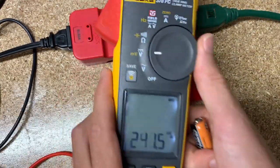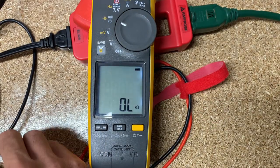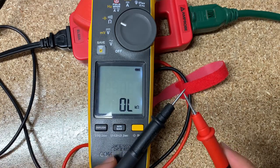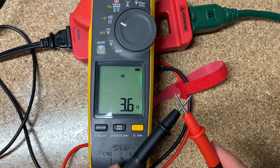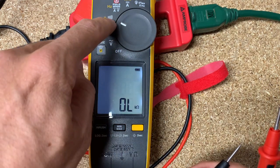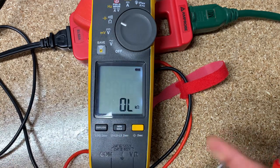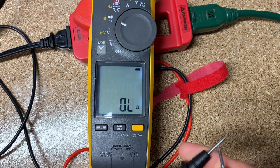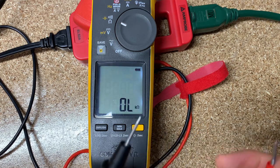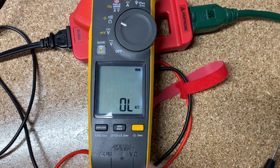Next is continuity — just making sure you have an electrical or metallic connection that electrons can go through. When I touch the leads together, you see we have the connection: we get the beep for continuity and the resistance reading at the same time. You'll also notice the screen turns green — that's called visual continuity. If you're in a dark or loud environment and can't see the screen or hear the beep, that screen changing colors is very helpful.